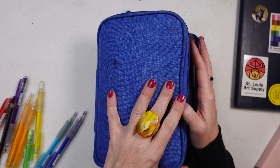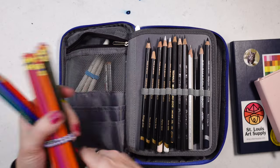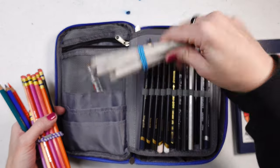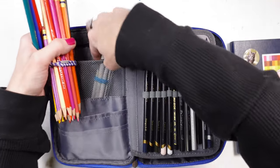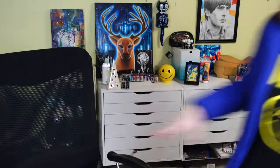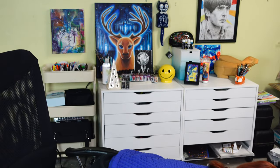In this pocket I keep blending stumps. Also, I just got a whole bunch of new pens and if you want me to go through the pen haul and try them out, I'm really excited to use them — leave a comment below.